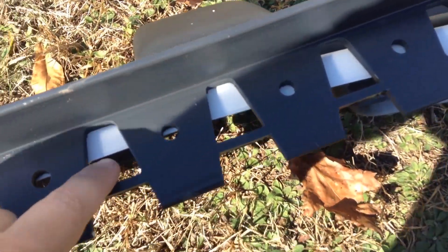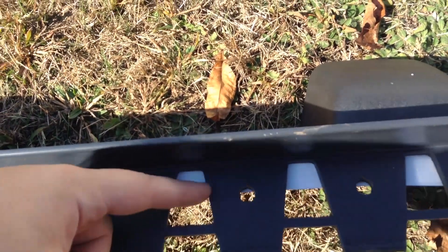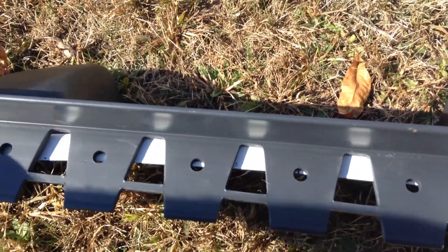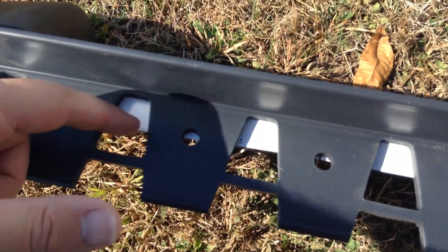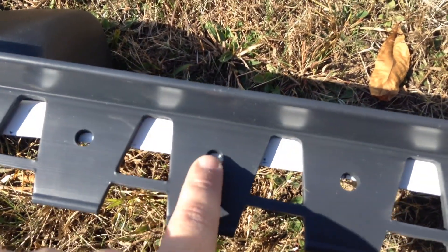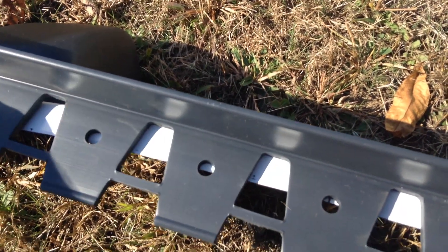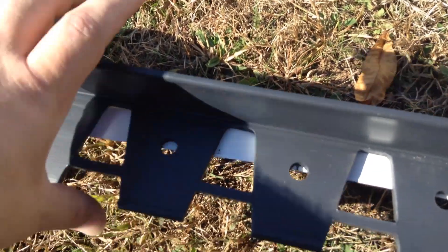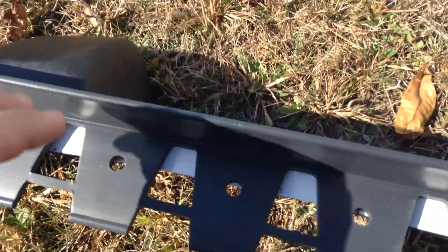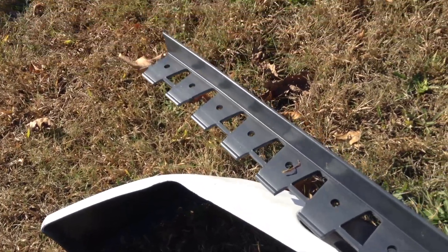I'll probably just cut all the tabs off. What I saw someone else do is just cut all the tabs off all along the whole thing — right where the hole is, maybe just on the other side of the hole. I'll cut them all off, and there's still room to put a small screw through. Then I just have to bend it along the bumper and screw it all in. I hope it's going to be long enough.